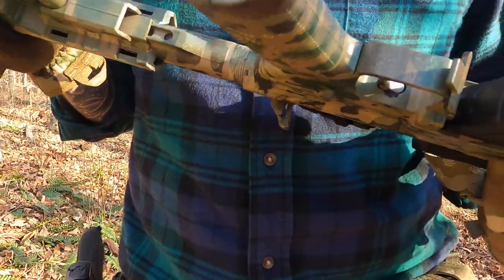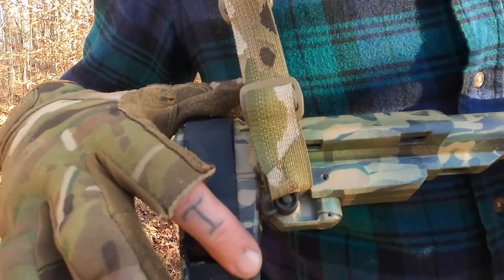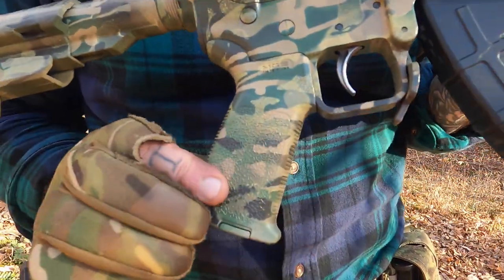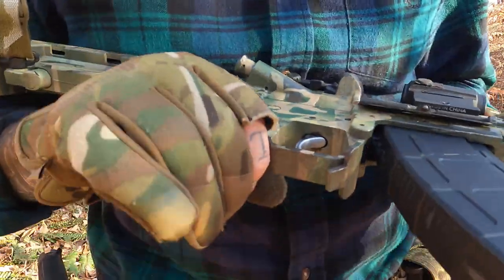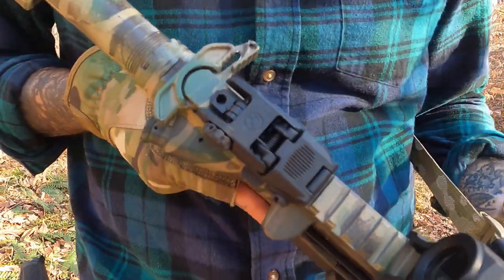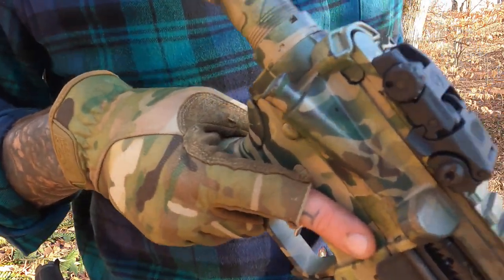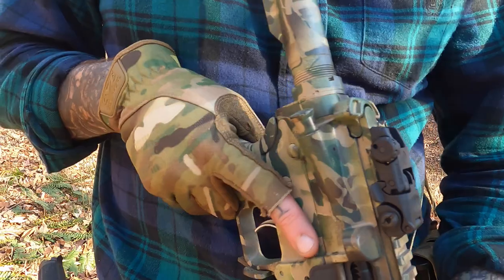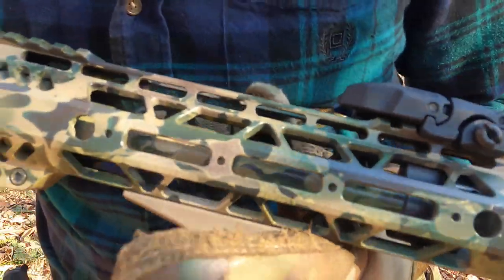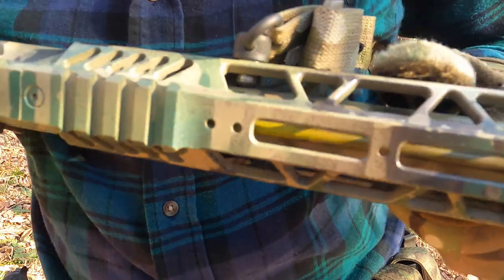The funny thing is the only place where the paint came off on this gun is on the rubber on the pistol brace, but everywhere else — even on the high-wear areas like the grip — it's all there. The only places where it's actually come off a bit are around the mag well and the charging handle. The barrel has changed color, but the paint is still on it, even on the gas tube — it's almost a neon yellow.